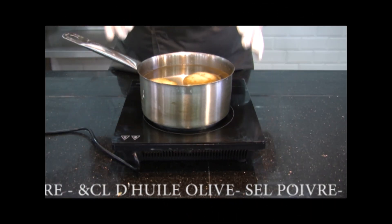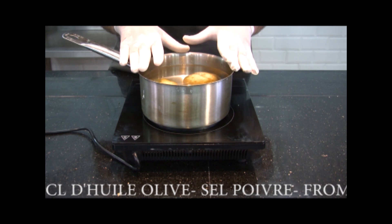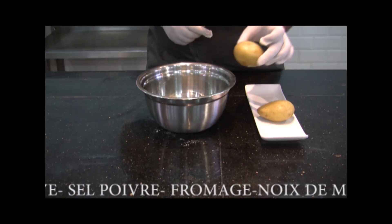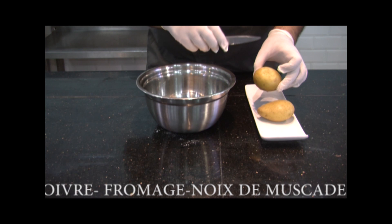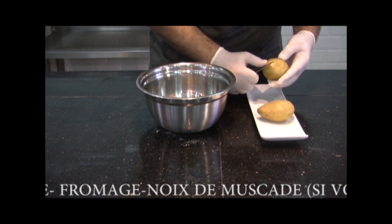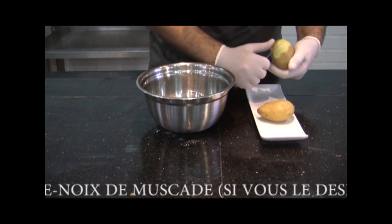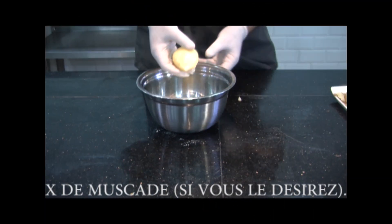Now, for the cuisson of the pommes de terre, starting from cold, we will cook them in robe des champs — that is to say with the peau. For the cuisson of the pommes de terre, you keep them hot once cooked.